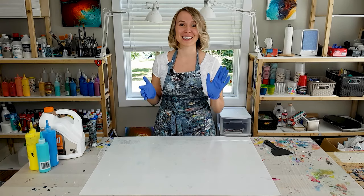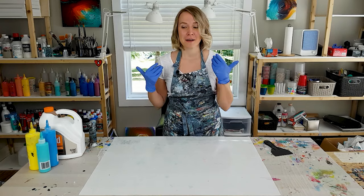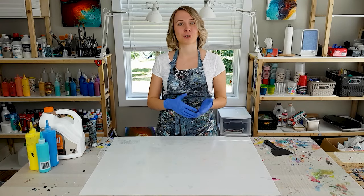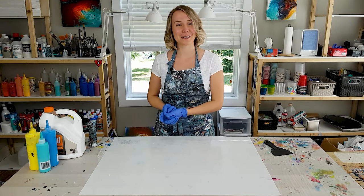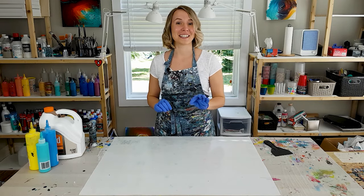My comfort zone is floetrol and water mixtures, so that's what I'm going to be doing today. My colors are going to be mixed with floetrol and water to the consistency. I do want to try something new with a technique though.